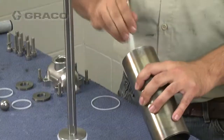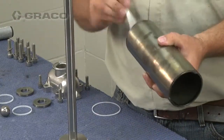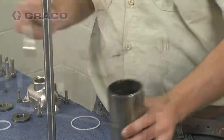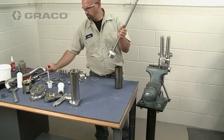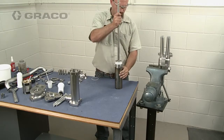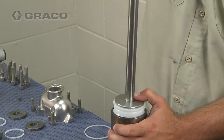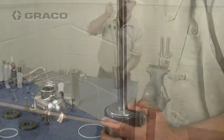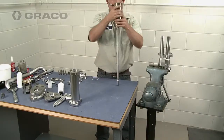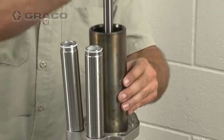Lubricate the inside of the pump cylinder and the piston seal. Slide the piston seal into the cylinder while rotating the piston assembly, then place the cylinder onto the inlet housing.